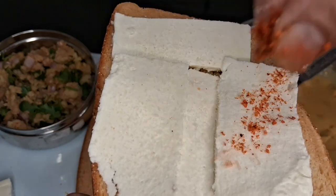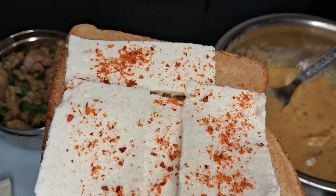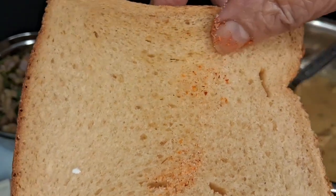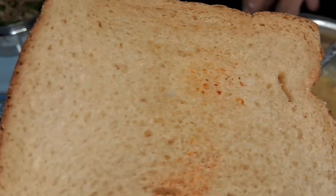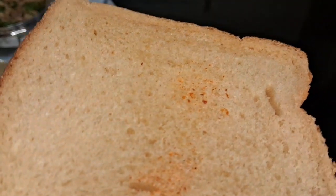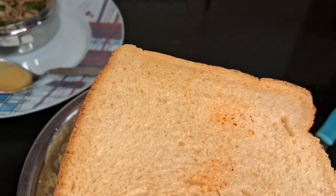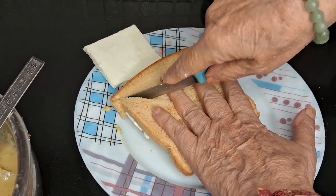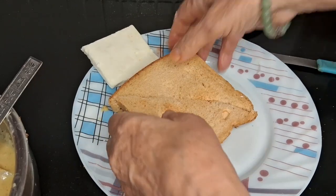So you can add another slice of bread on top. We want to add two slices of bread. I want to add one more slice, and the slices are dipped into the besan batter and coated.